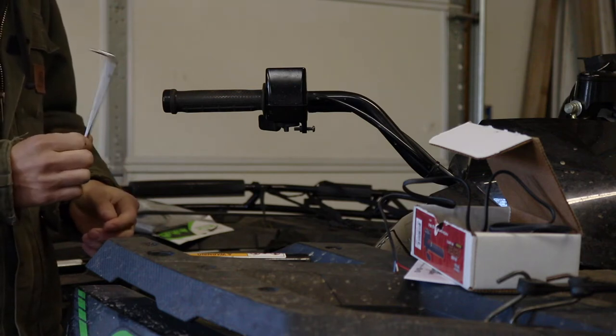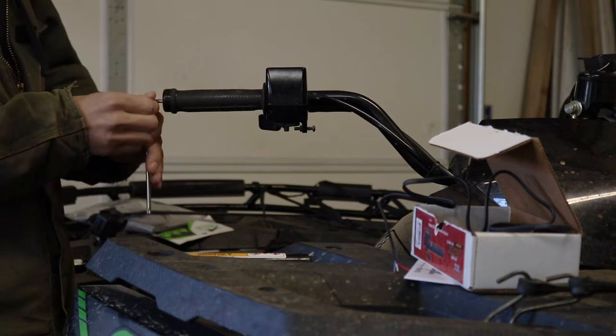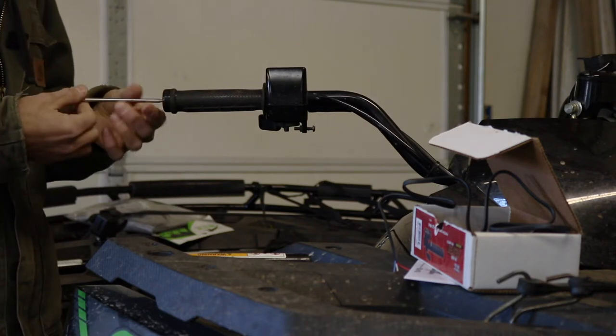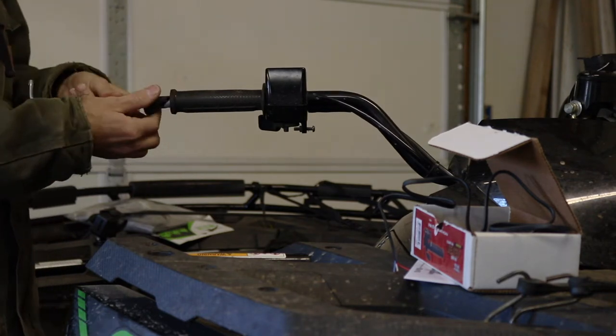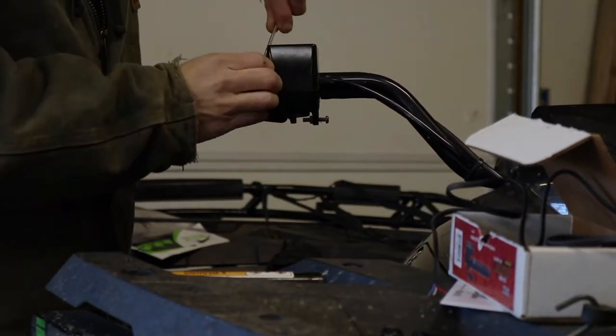In this one, we're going to be installing some heated grips I got. First, we're going to remove this grip. Pull out the handlebar plug and work our screwdriver around on the inside. That loosens it up.